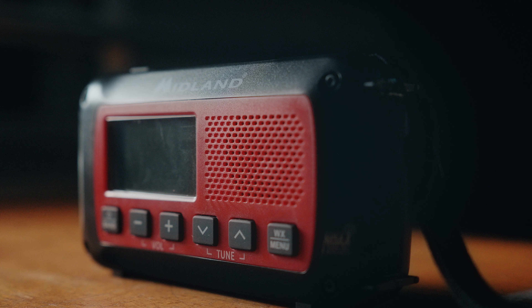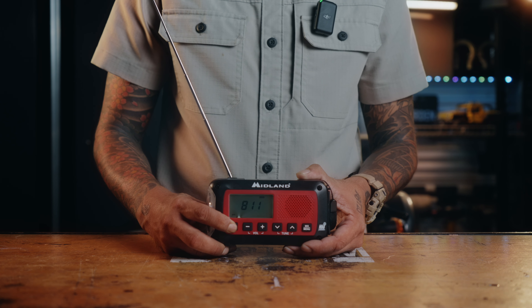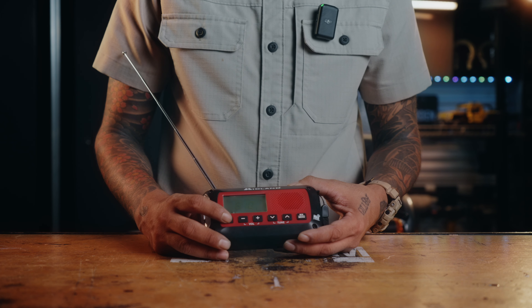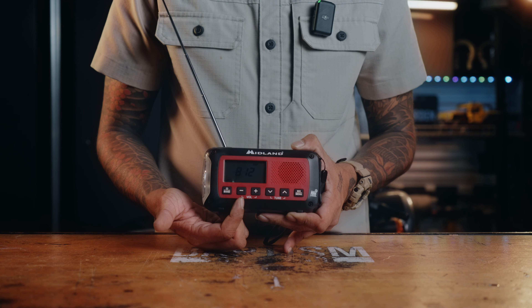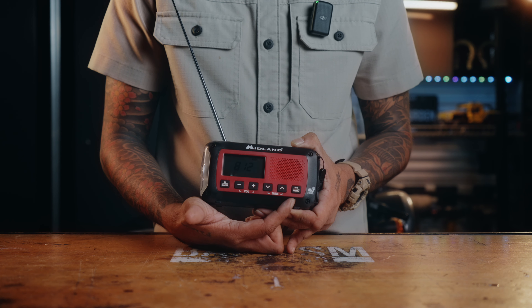The buttons on here couldn't be any simpler. You have your power button here — just hold that down — and then you can switch to different bands. Right now I have it on weather. Click it again and that'll go to AM. Click it one more time you'll go to FM, and then hold it down to turn it off. Over here you have your volume buttons, your tuning buttons, and then you have your weather and menu button.